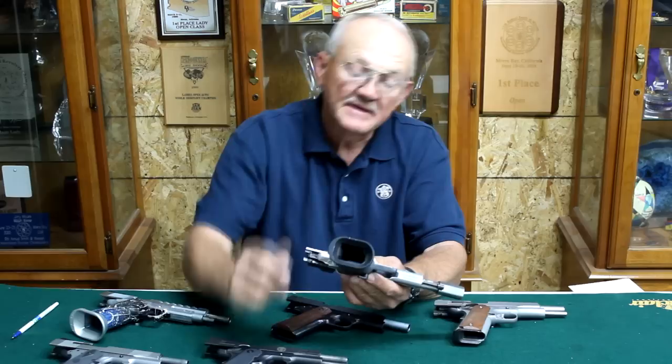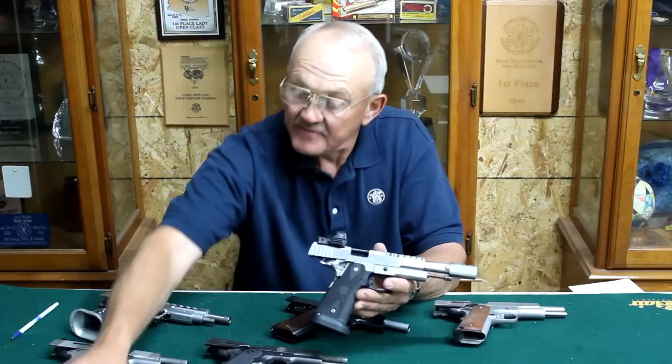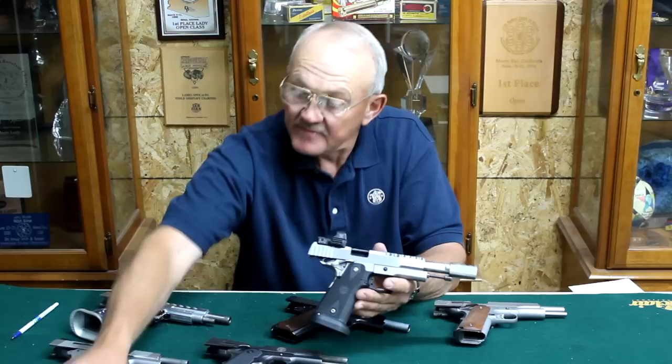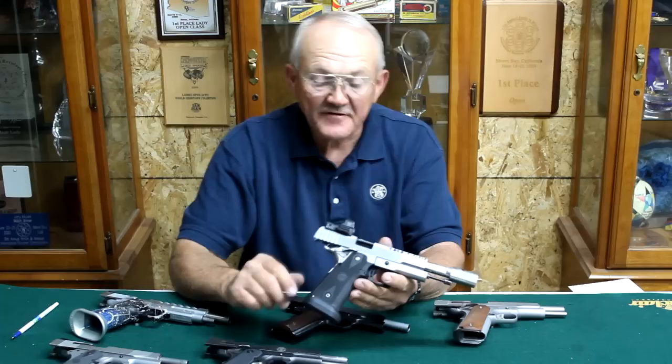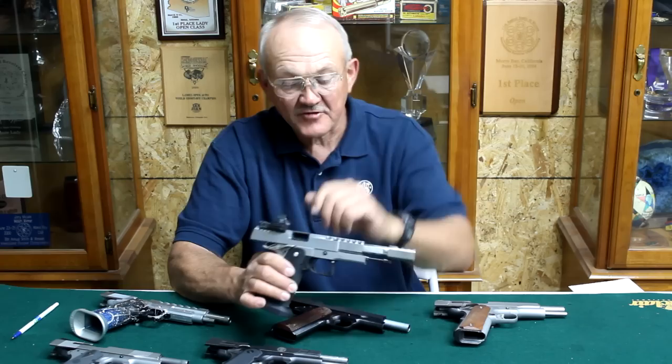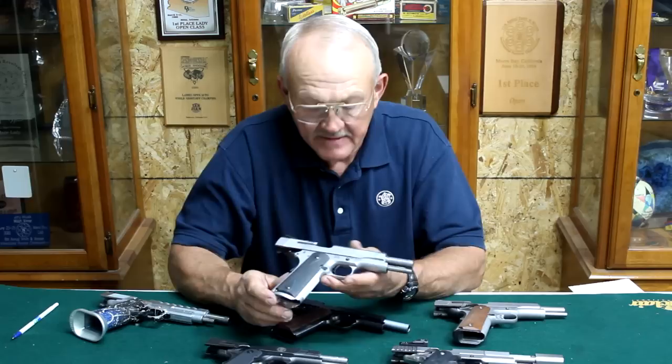This is pretty much a race gun in nine millimeter — an STI frame. This is something that evolved within the last 25 years: the high-capacity 1911. The standard platform when issued back in 1911 had a seven-round magazine in .45 ACP. Race guns in nine millimeter or .38 Super now come with 28 to 29-round magazines. Same basic John Browning patent, just a great design overall, easily customized to suit the needs of the user. So let's go on and look at some Smith & Wesson products.